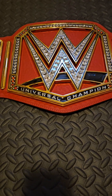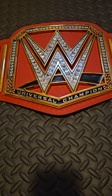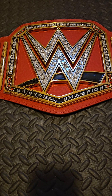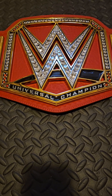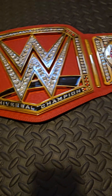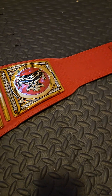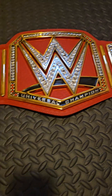So a little bit of a history lesson before we get into it. This is the review on the Universal Championship. This was debuted at SummerSlam when Finn Balor defeated Seth Rollins for the championship. Unfortunately, he blew out his shoulder in the match, so he had to give up the belt. And that just started the brutal history of this championship.